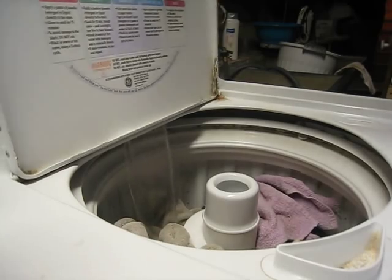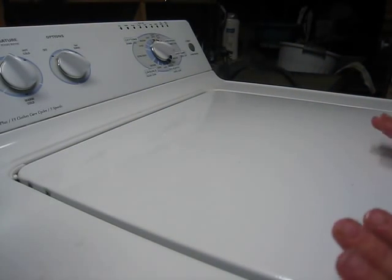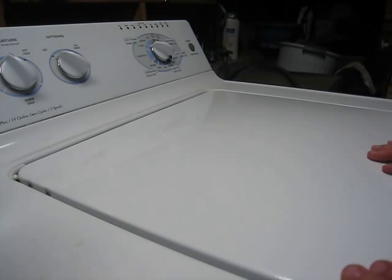And then I just set my washer. Once the cycle runs, my clothes will be nice and clean and ready to go into the dryer.